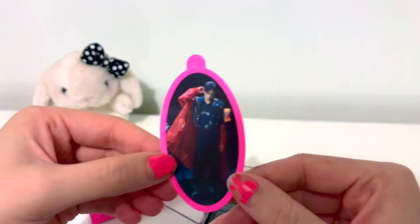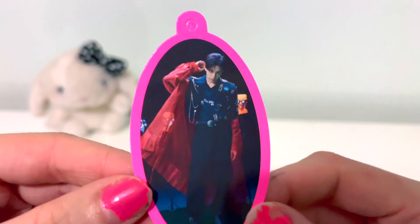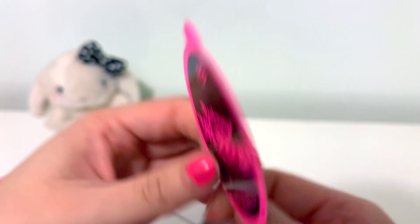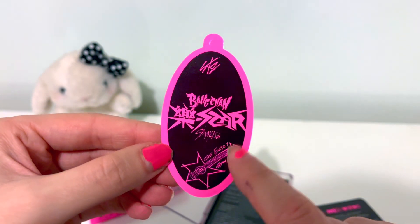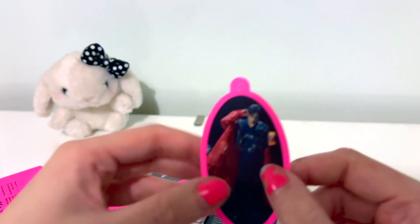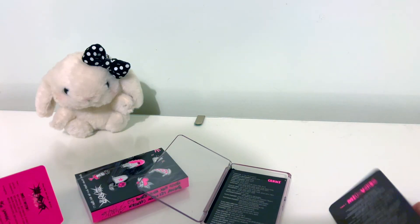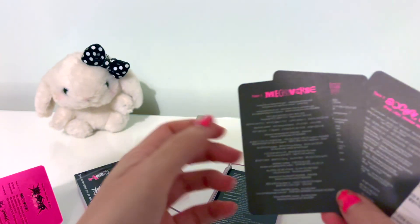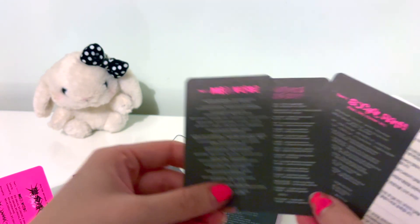And let's see who we got. Got Changbin — this is the one I wanted as well. It's very dark, can't really see it. Oh my god, of course we get my bias. I wonder if the drawings are different on the backs for all these little charms. It's basically a little bit of cardboardy feel — the best way to describe it. And then these must be the lyric cards — they're very thin, very much different to the photocard quality.